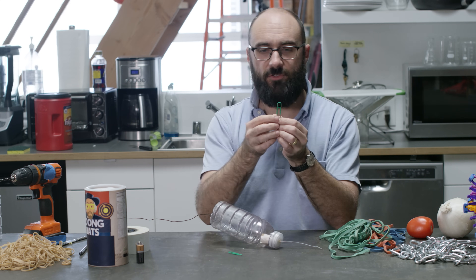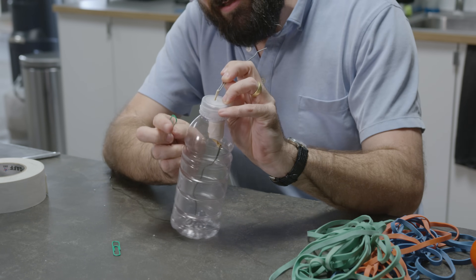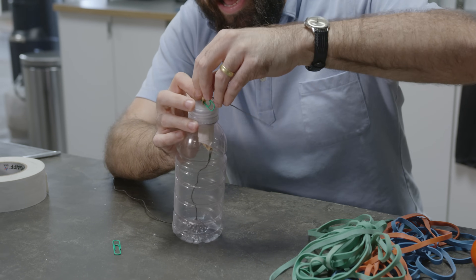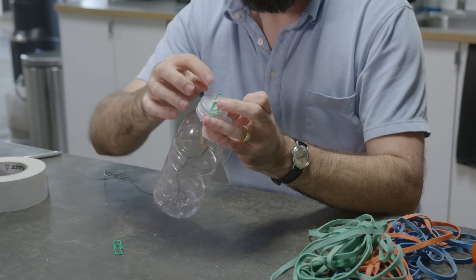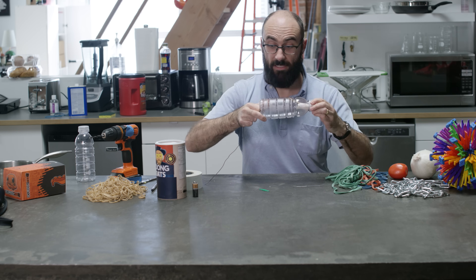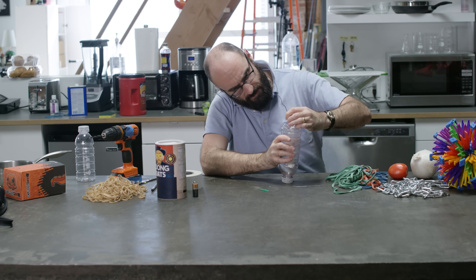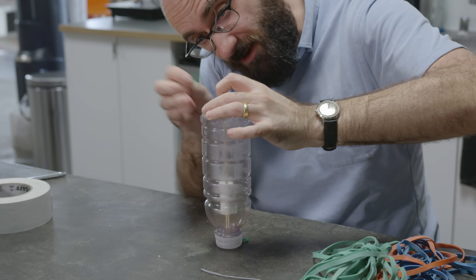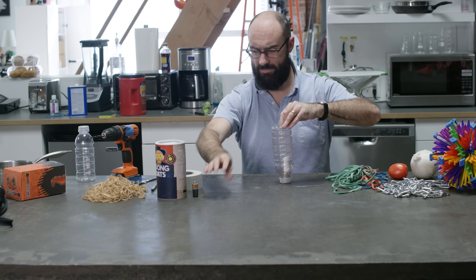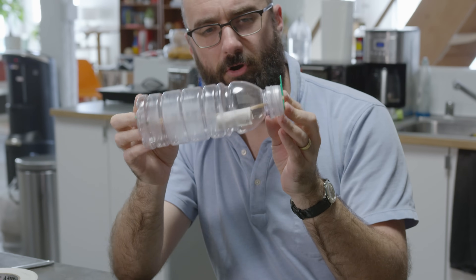I need two more paper clips — these are to stop the rubber band from popping back in. I'm pulling this rubber band up through the lid just far enough that I can slip a paper clip through. Now I can remove the hook and this end of the rubber band won't fly back through the lid because the paper clip won't fit through the hole. Now I'm going to pull the other end through the hole in the bottom. I can see a little gap and through that gap I'm going to slip another paper clip to stop the rubber band from going back in. The rubber band is in tension right now; it really wants to compress back together. The weight isn't exactly in the middle, but that probably won't make a difference.